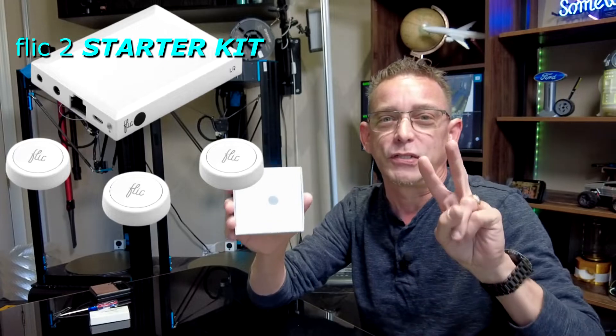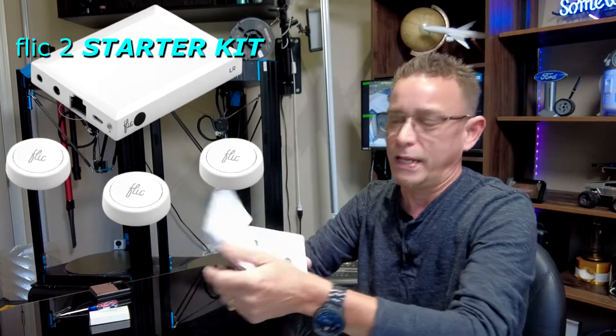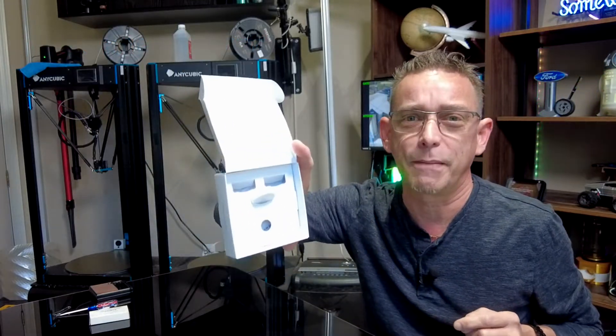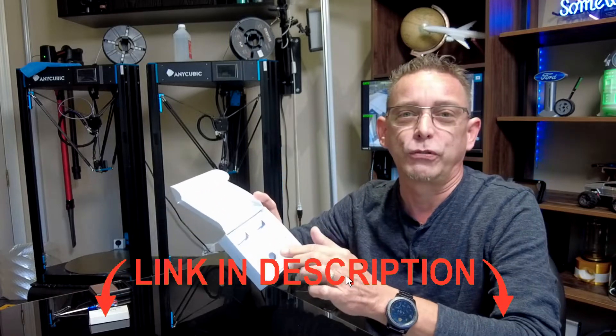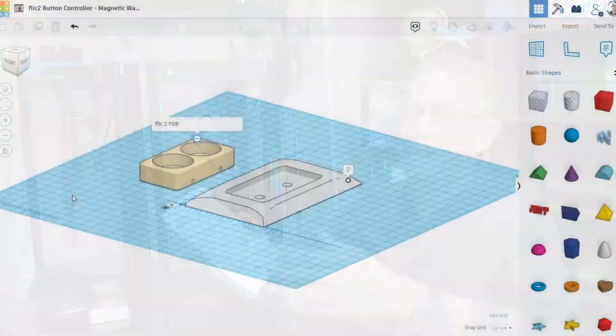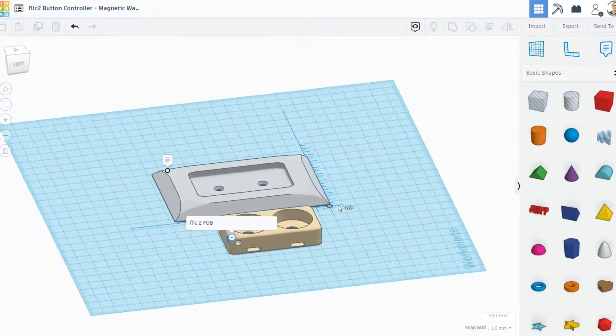I'm using actually two of these buttons. They come in a kit of three and also a three-pack with hub. If you don't have the hub, you'll need the Flick hub. I'll go over how to actually use the Flick 2 button with Alexa routines later on in the video. But first, I want to share my design with you — I designed it on Tinkercad, so I'll come back to you after we look at my design. Stick around.